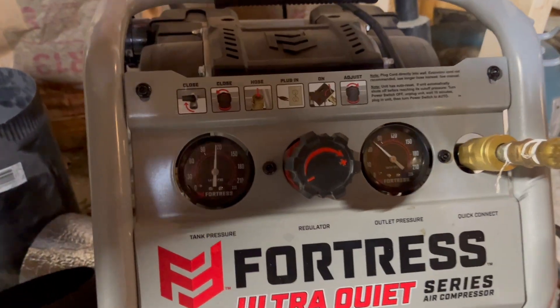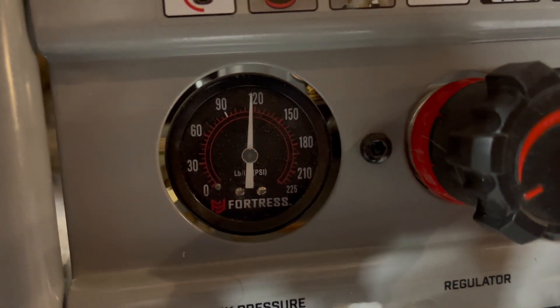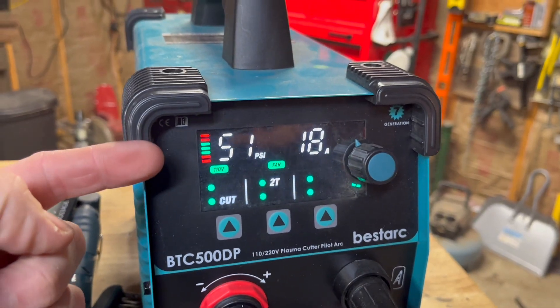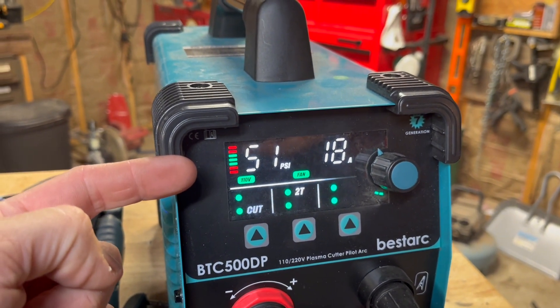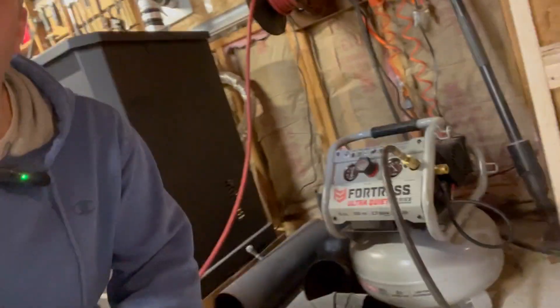I'll also show you — this Fortress is a 150 PSI, six-gallon machine, and I only used 30 PSI to make almost a three-inch cut. So if this machine is only pulling 51 PSI at a time, and it only dropped 30 PSI during that cut, that means you could do about a nine-inch cut on this kind of thickness before the compressor would have to catch up on a little baby machine like this one — which proves it's a pretty efficient machine.